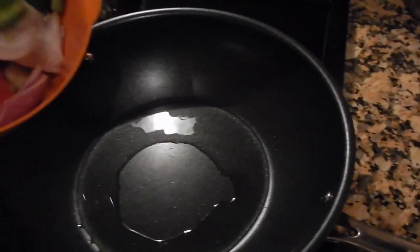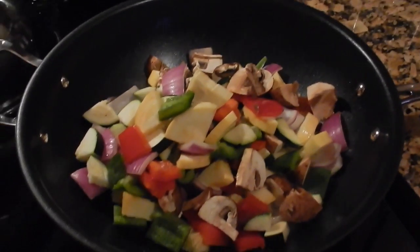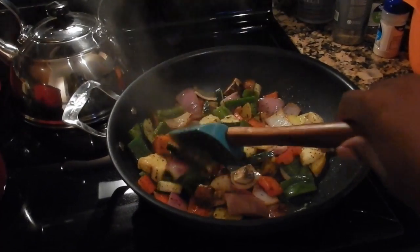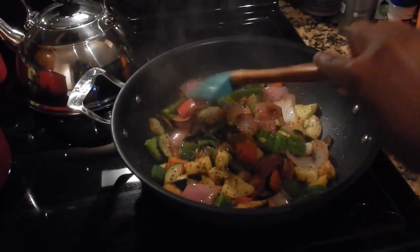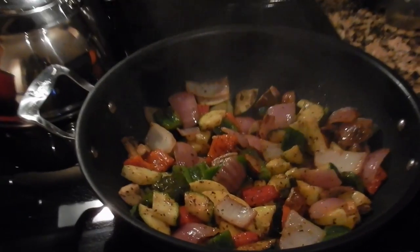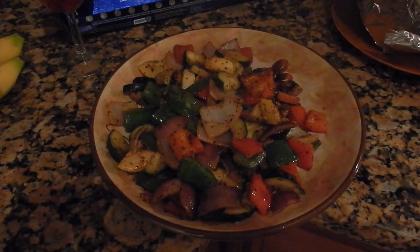I think the wok is nice and hot right now, so I'm going to drop the vegetables in. Sizzle, sizzle, sizzle! I'm giving them a nice stir, and I did add some basil, some garlic, a little bit of salt, a little bit of pepper, some teriyaki, and the soy sauce — just like I did to the chicken, just minus the red wine vinegar. Give it a little stir until it's nice and cooked.